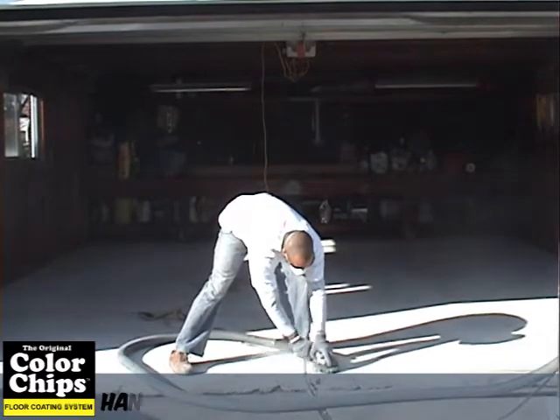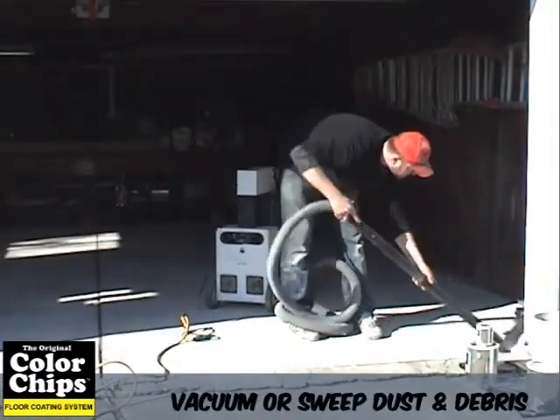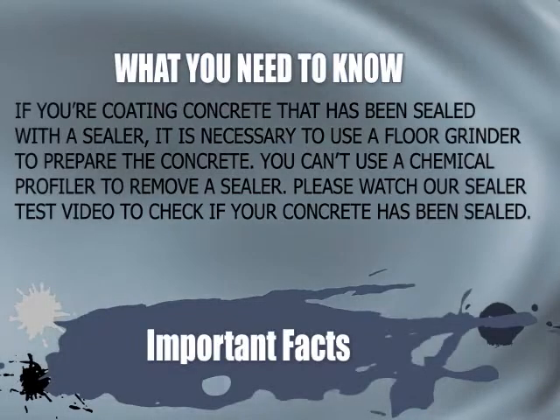After grinding your floor, sweep or vacuum the dust and loose debris away. This will ensure that your coating will have a nice and clean surface to adhere to. After you have finished, you are now ready to apply your first coat of epoxy.